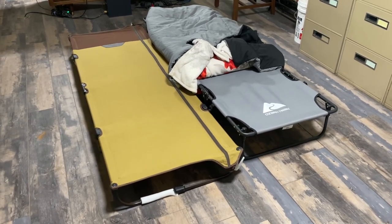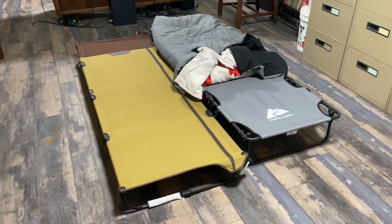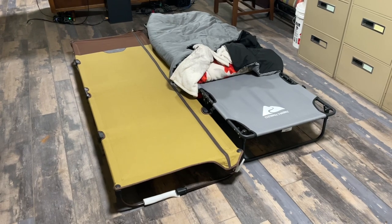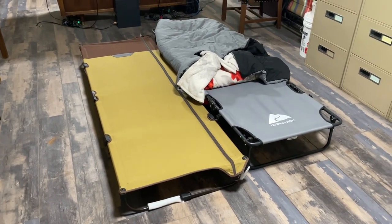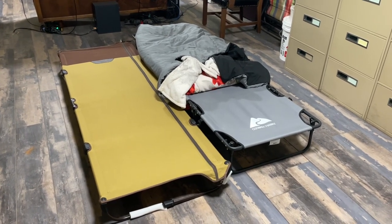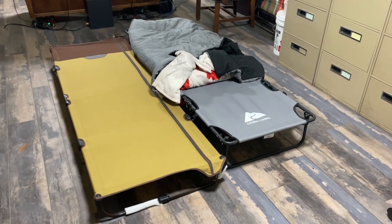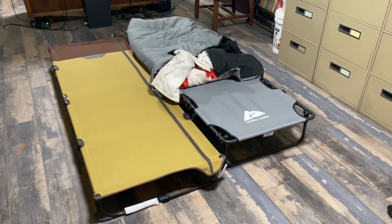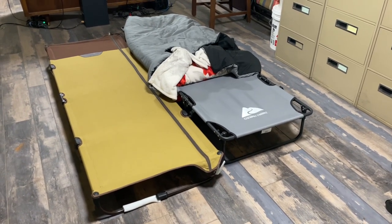The tan one over here is about ten dollars cheaper than the gray one, but it's definitely worth the price you pay for it. It goes in a tiny little area — not much bigger than like a 12-pack of Coke — when it actually gets zipped up and put in its pouch, so it's definitely small.